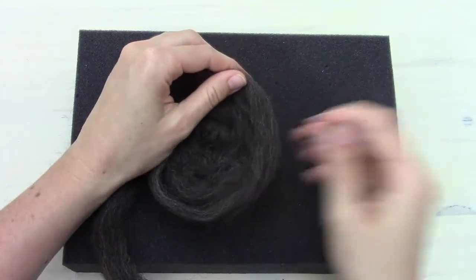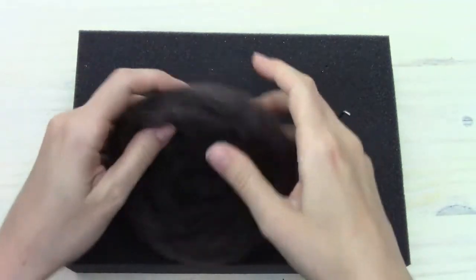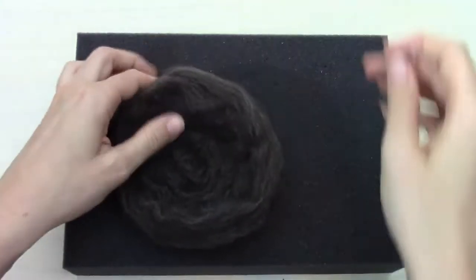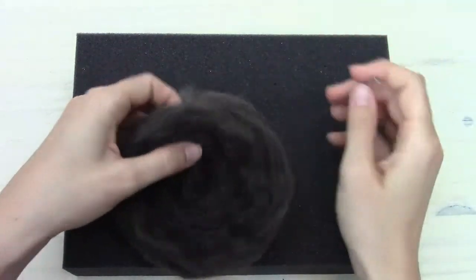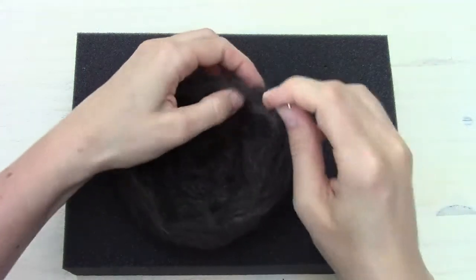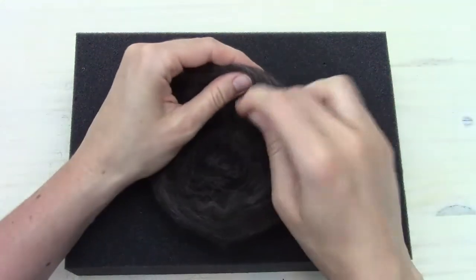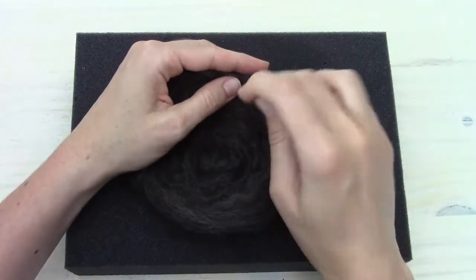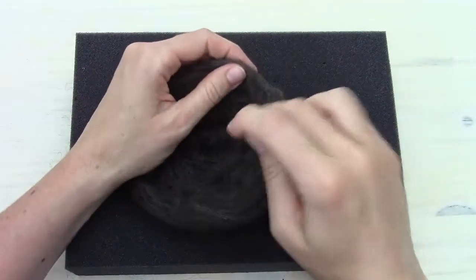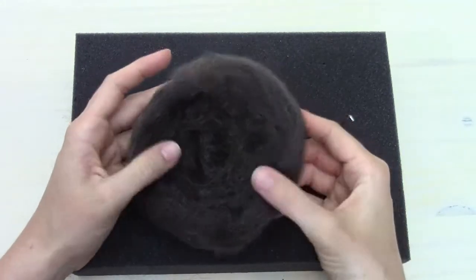We're going to add more roving and just keep going until we run out. If you're doing the big nest you can use all of it; if you're doing the small nests you'll definitely run out sooner. On the big one, if it seems like it's gotten big enough you can just tear off the extra — you don't have to use every bit of roving. For this medium nest, using all of it makes a nice size.